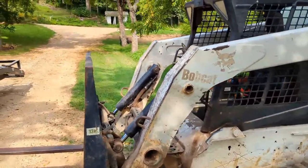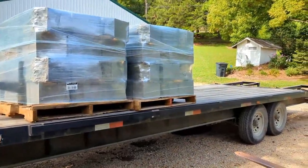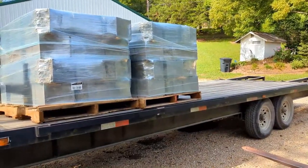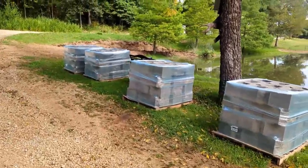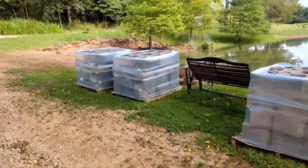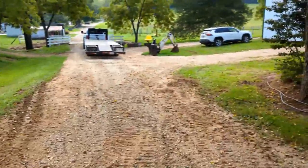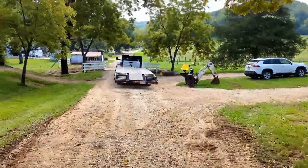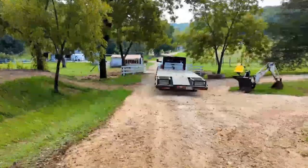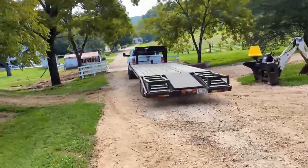I'm not going to be able to film the unloading because all I've got is my phone camera right now, but I'll show you what the trailer looks like empty in just a minute. There's what she looks like unloaded — four pallets, and man, they are heavy. The Bobcat handled it no problem, but it wouldn't take much more to overload it. There's the trailer unloaded. I've got to get ready to go get the next load.